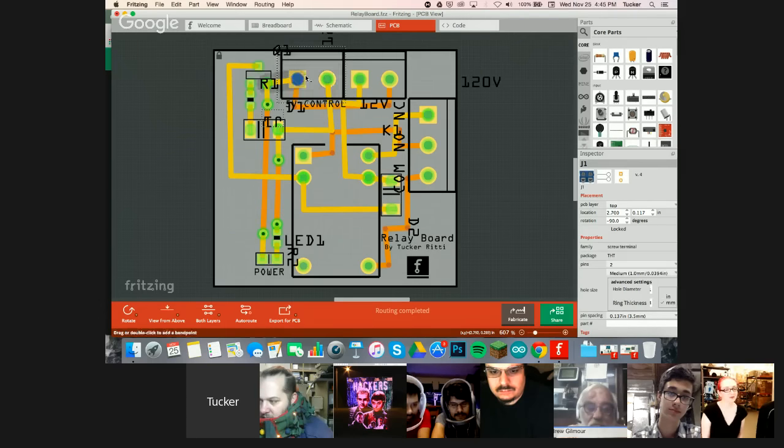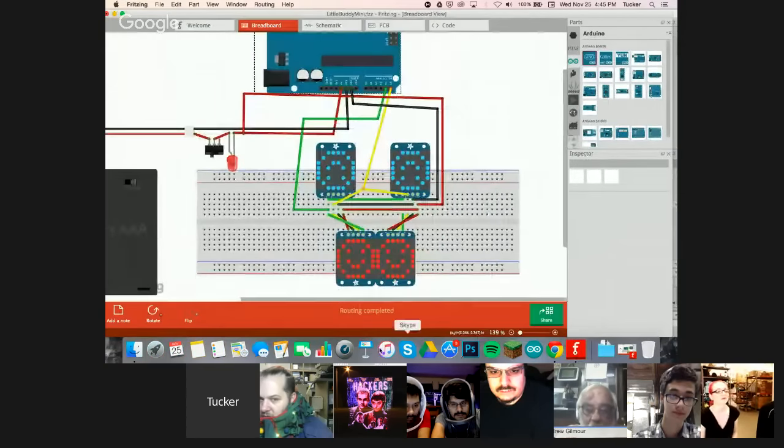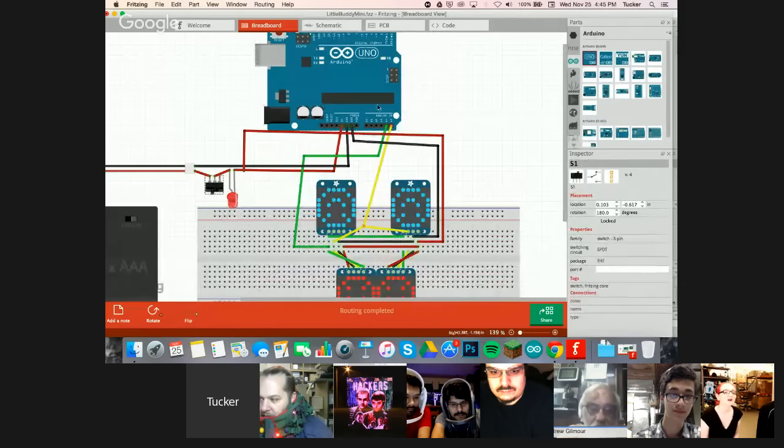You input power here, and the relay switches off. It's basically a relay, but it has a bunch more features. And then the second thing is a design for Little Buddy — the two matrices, an Arduino, LED, and switch. And then the last thing is this door lock I designed.